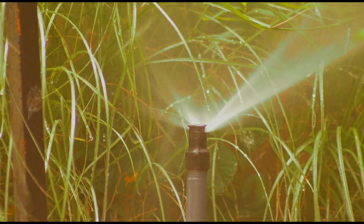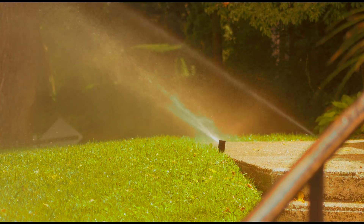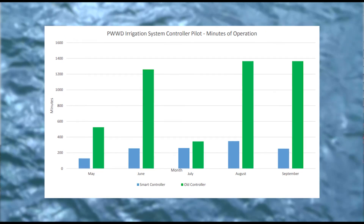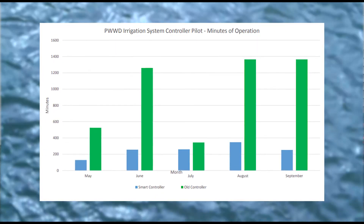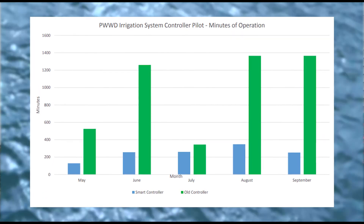In 2016 we installed a smart irrigation controller at the Water District property and saved 58% of our average irrigation system water usage, equating to 52,000 gallons of water saved. A typical homeowner during the irrigation season would save roughly 30% of their irrigation water usage, which would equate to a $100 savings on their annual water bill.